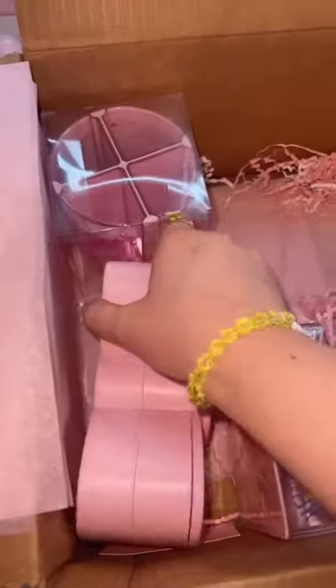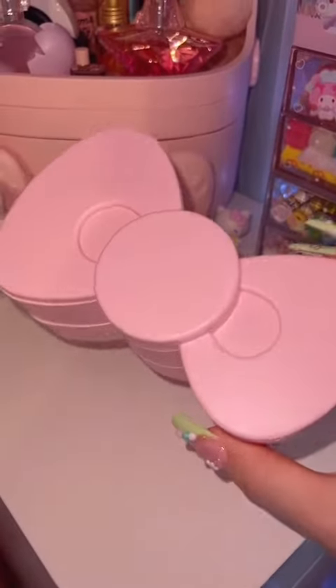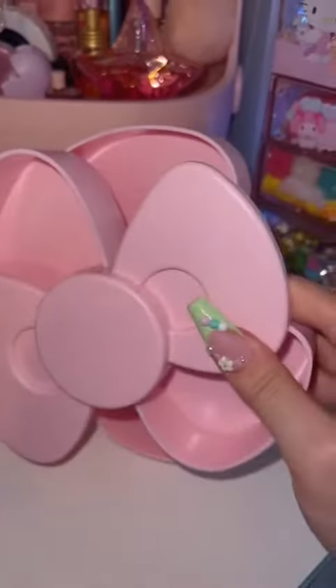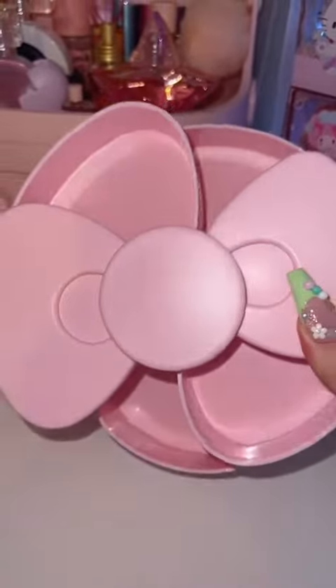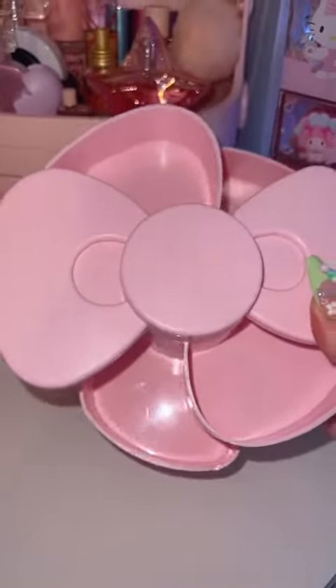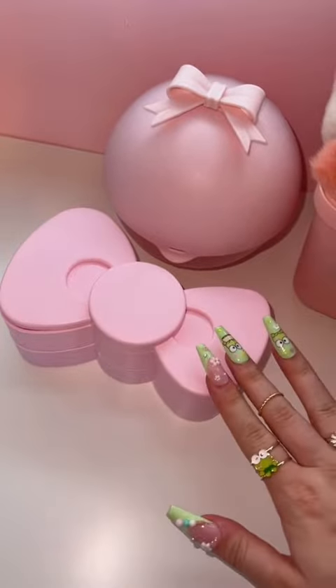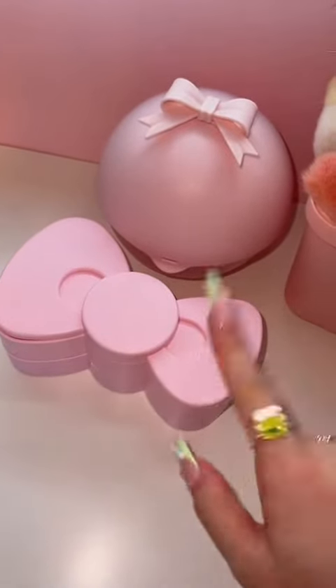No words. This right here is a bow organizer. There's two levels and they just slide open. I think I'm going to use it for like jewelry, maybe some bracelets or rings or something. All I know is I cannot wait till I move back to my house because I am running out of space in my room.